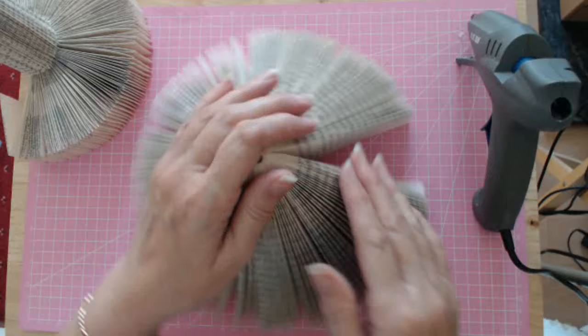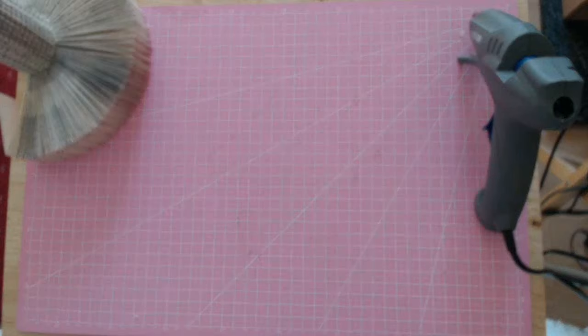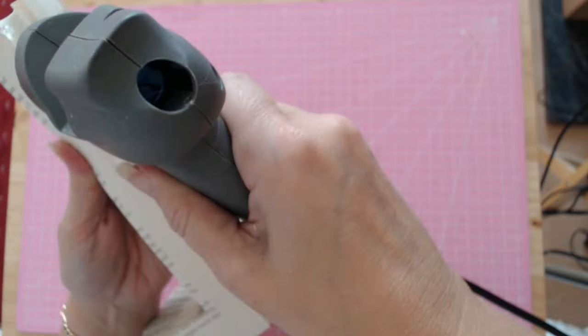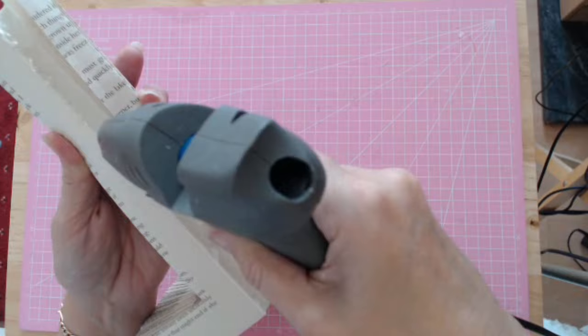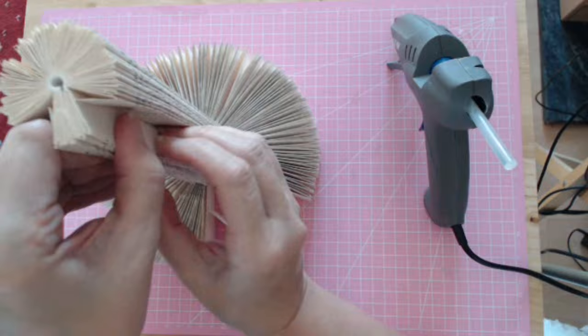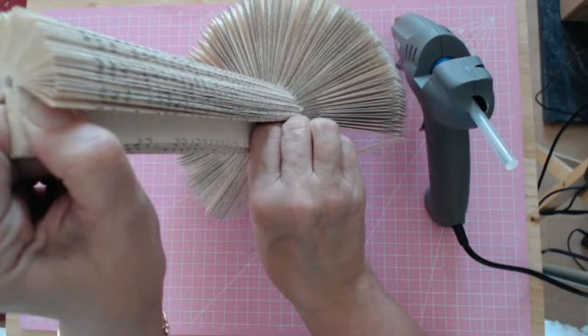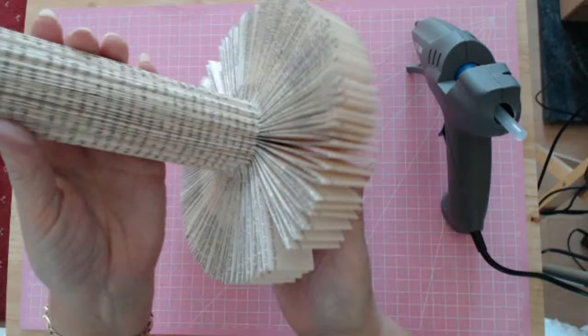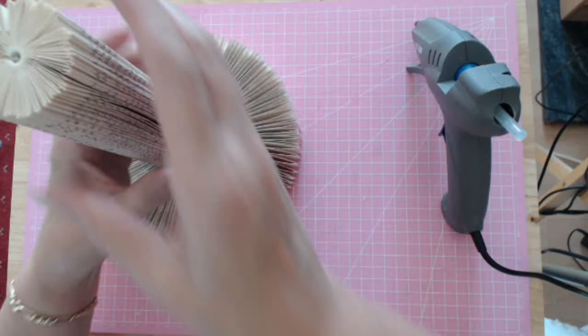Now for the spindle end, do exactly the same. Put some hot glue down in the spine, make sure you've got enough in, then pull it round so it matches and each side is the same. Hold it for just a few minutes — it doesn't take long at all. And that is the spindle of the carousel done.